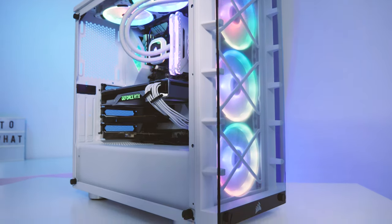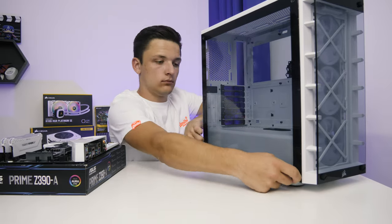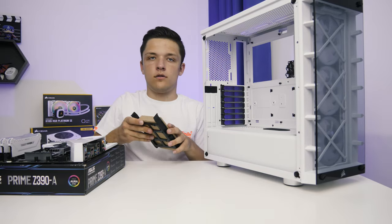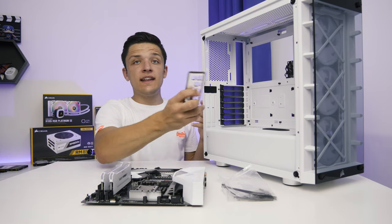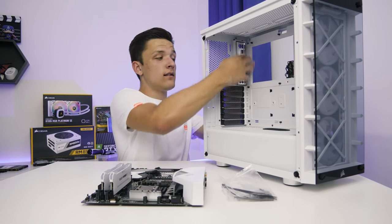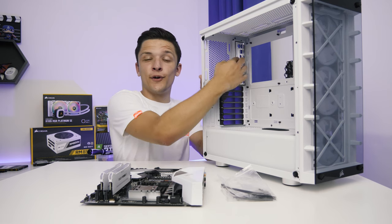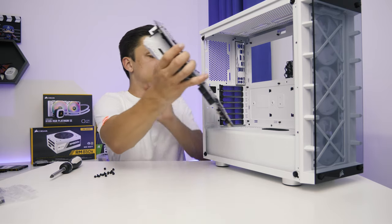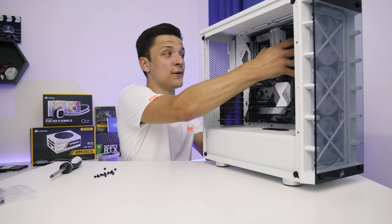In order to get the motherboard in the case, we first want to take off both of the case's side panels. At this stage you also want to grab the metal I/O shield from the motherboard box. Installing it is pretty easy — take it to the back of the case with the circular audio ports on the bottom and clip in each of the four corners. Corsair have actually pre-installed all the necessary standoffs for ATX motherboards, so we just slot it in, screw it in, and that's all there is to it.